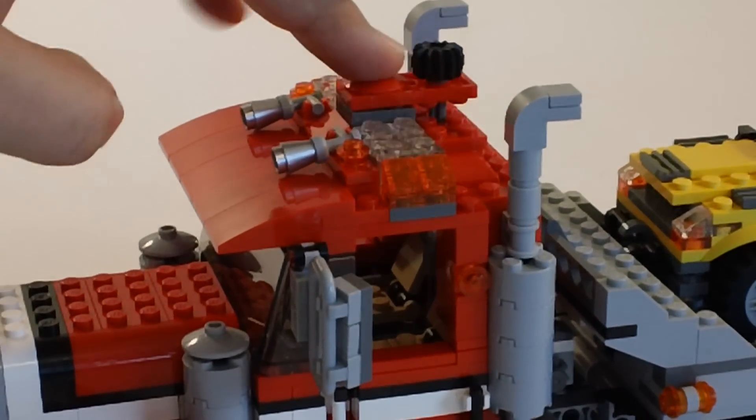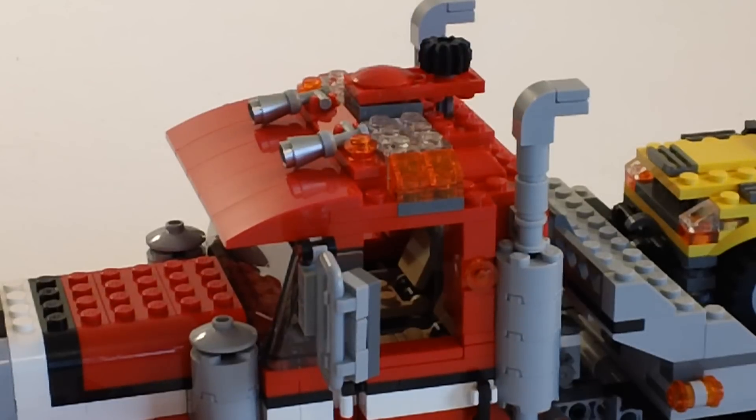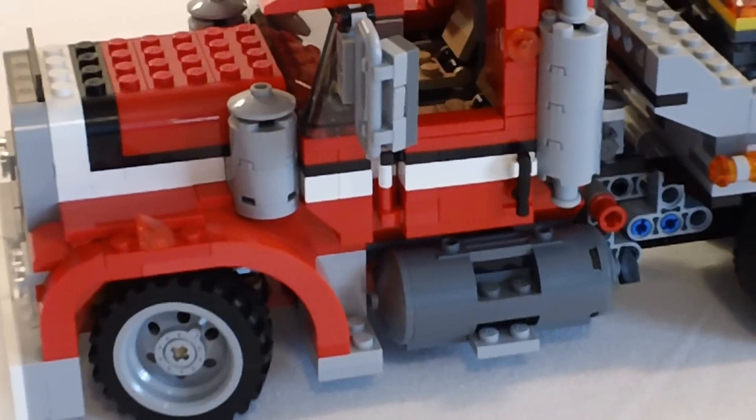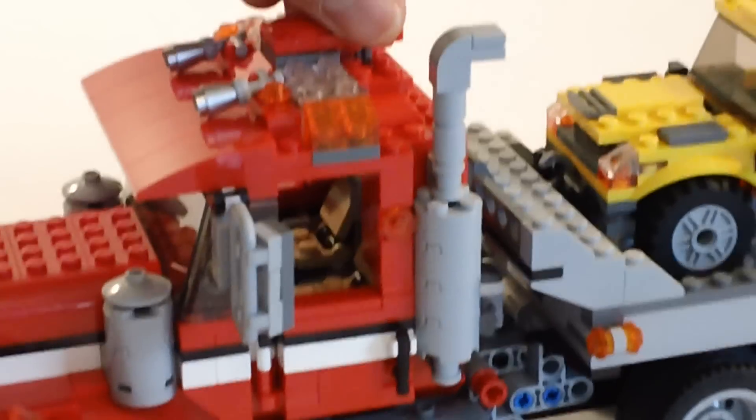It did come with two light bricks on the top. You can see the knob up here — it does have the hand of God, or HOG, above-cab steering, so it does have some steering.